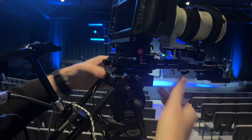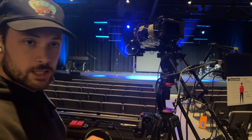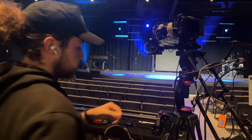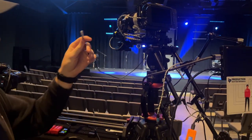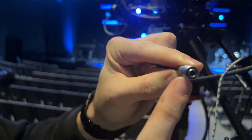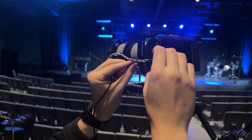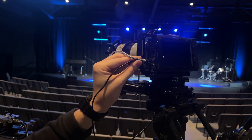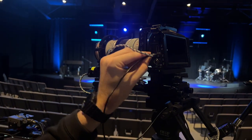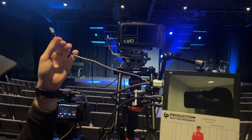Now it's locked in place. Next we're going to plug in some of the connections. We can start with power — it's a little locking connector with a little tab in it. You're going to find where it says 'power' or '12 volt.' You've got to rotate it and then it'll lock in place.